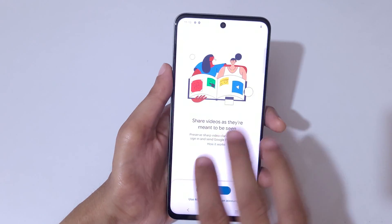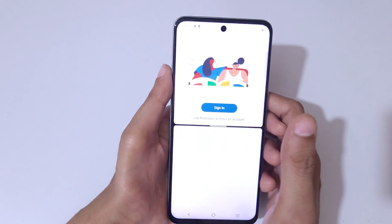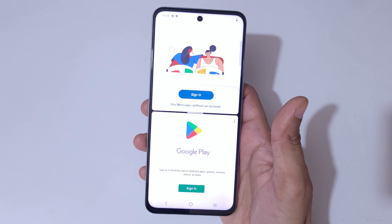So guys, this is the method to use split screen mode in the vivo T3x 5G smartphone easily.